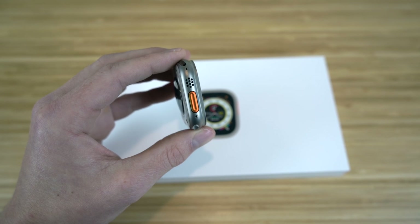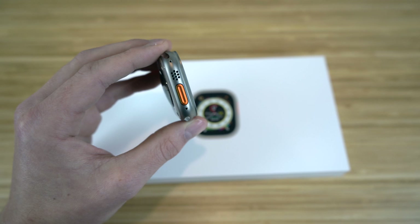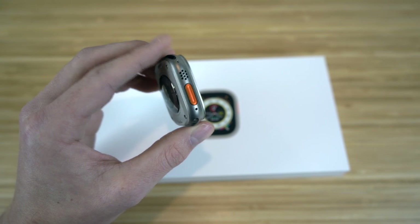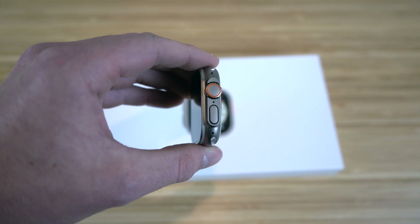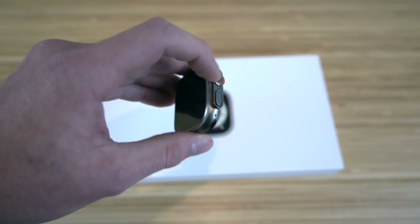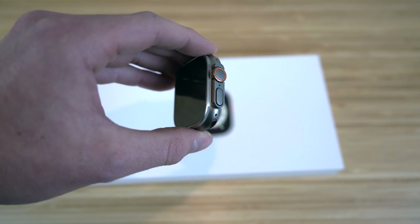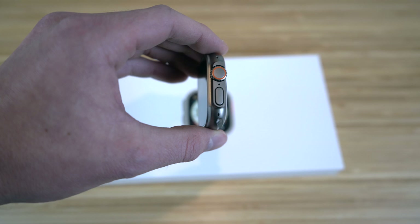Despite having this ruggedness and toughness with the titanium coating, it is also super light, so you don't have to worry about extra weight on your wrist. It also comes with new features regarding the side buttons — the digital crown and the side button are both lifted from the watch face itself, making it easier and more efficient to navigate and use these buttons.